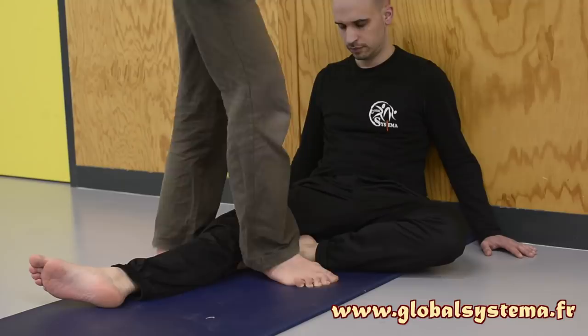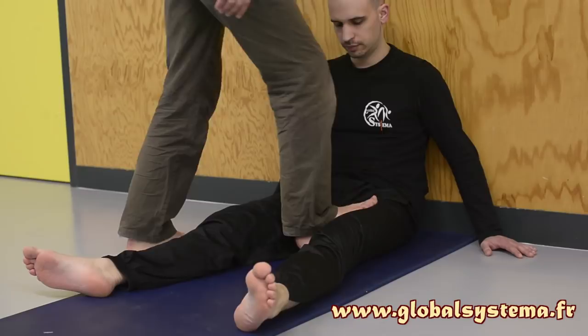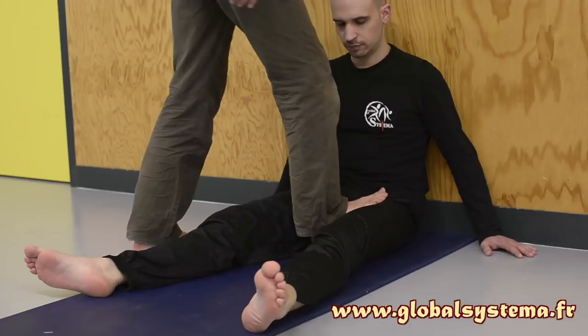The massaged person extends their legs. Begin with the inside of the thighs. As with the calves, place your heel on the ground and use the sole of your foot to press on the muscles, covering the thigh from the knee to the groin over approximately three back-and-forth passes. The pressure is distributed evenly across the sole of the foot.